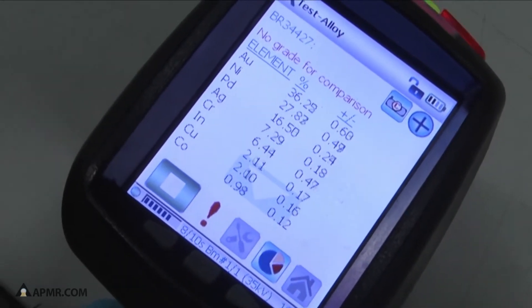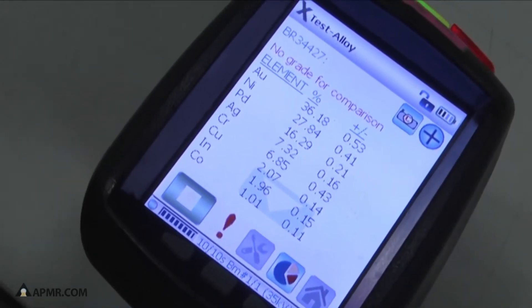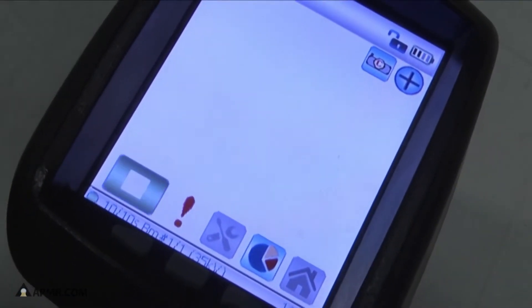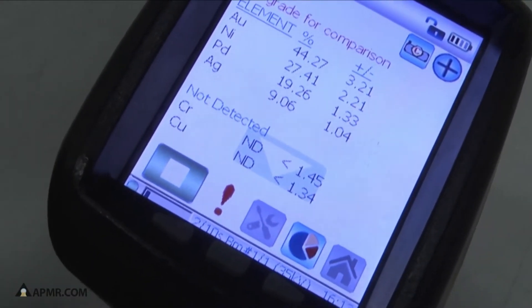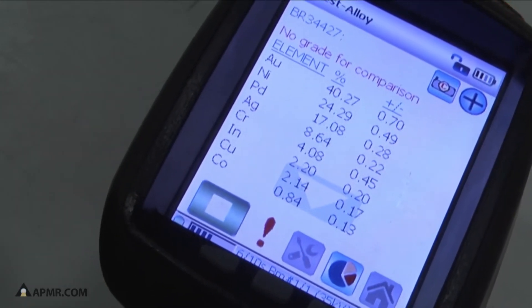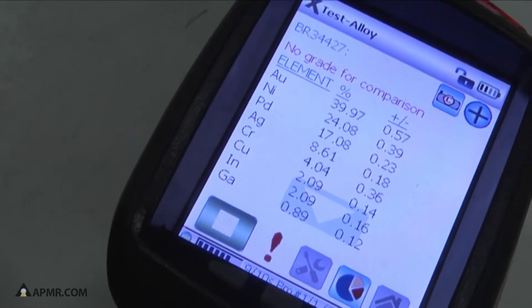In about 10 seconds we will have preliminary results of the makeup of this bar, at least the top side of this bar. Now we're going to flip the bar over and look at the bottom side. We do this to ensure that the bar is homogenous and that all metals are equally distributed throughout the bar.